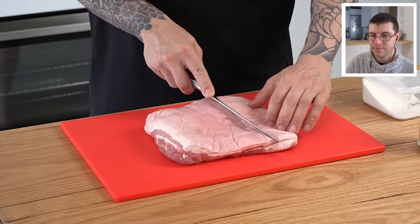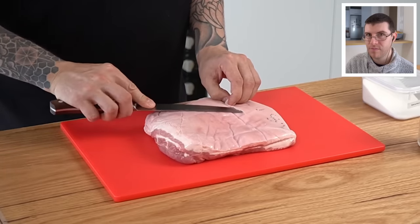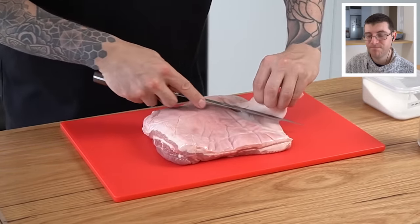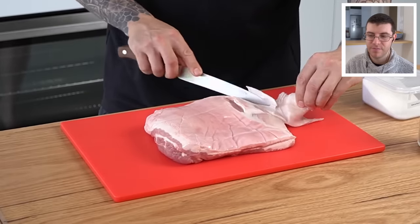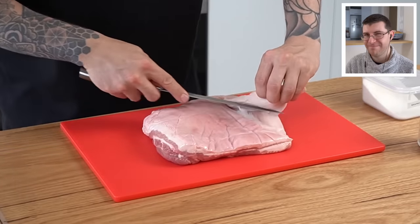Andy takes the skin off one part of the pork belly where it was printed during processing — even though that ink is actually food safe. I agree with Andy on this: even though the ink is considered food safe, I just don't like the idea of eating ink. If it's a natural coloring it's fine, but if it's any of the color dyes — no.